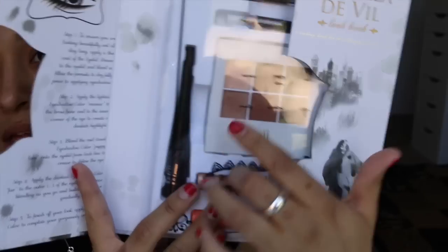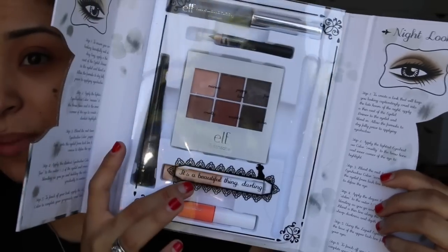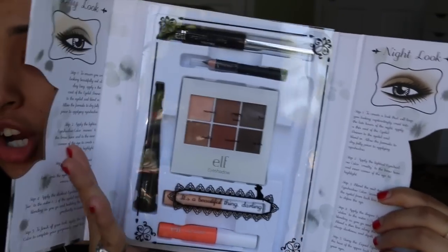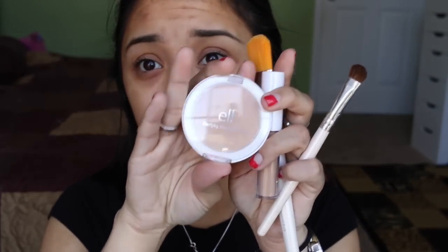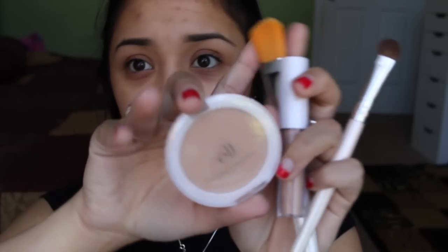The things I'm using is the Cruella DeVille Lookbook. It has some really nice colors, and then it has a lip product, an eye primer, mascara, and eyeliner. I also have the concealer — I didn't have a foundation, I thought I had one but I guess I threw it away. But I have the clarifying pressed powder and the concealer, and then I have two brushes: the foundation brush and the eyeshadow brush that it came with originally.